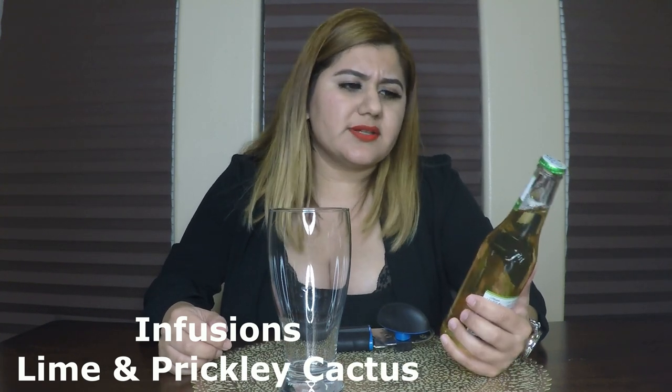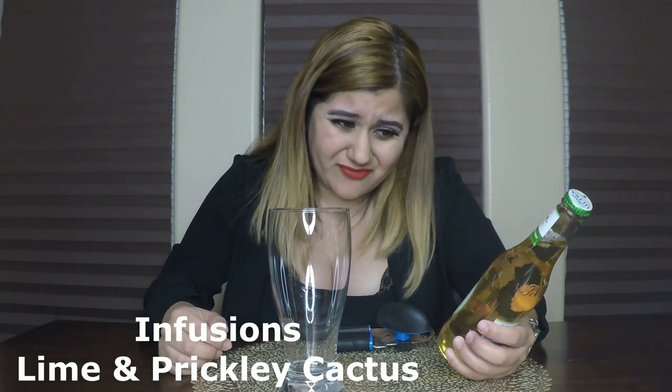The first one I'm going to be trying is this one. It's called Infusions — Infusions with Real Exotic Fruit — and the flavor is Lime and Prickly Pear Cactus. Can you drink cactus? It says it has 4.0% alcohol by volume and it's 95 calories, so you might want to drink this if you're on a diet.